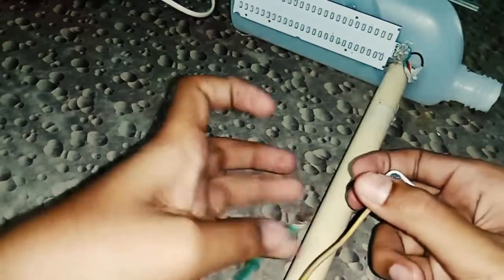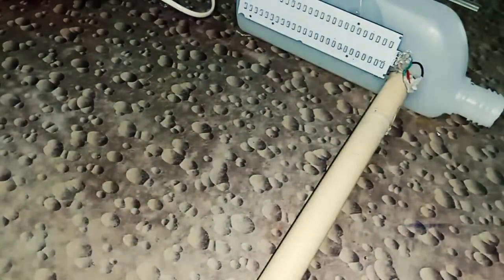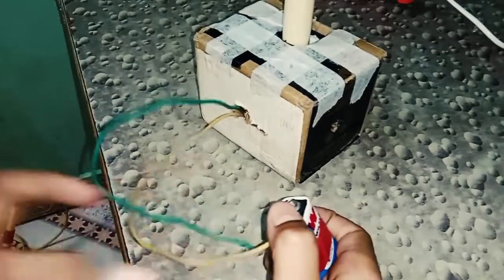Now we have to cut the hole. Now we will see the electricity — we will see how we can see it. Let's put the glue on. Now let's attach the glue on and put the glue on. Let's take a look at it.